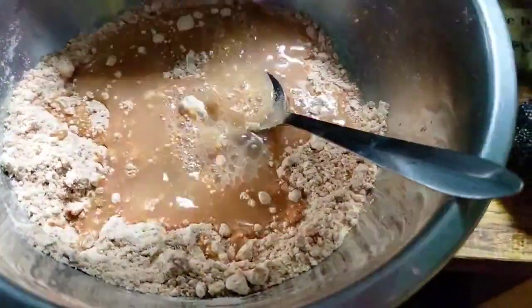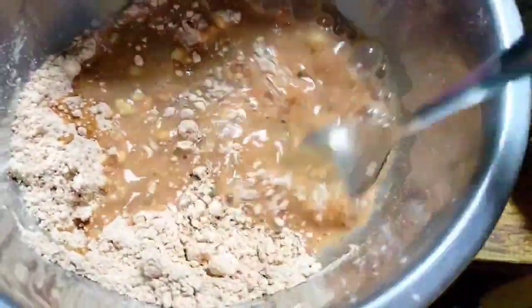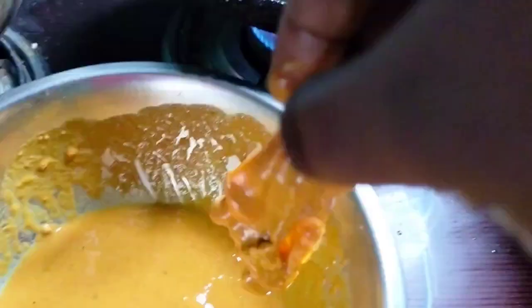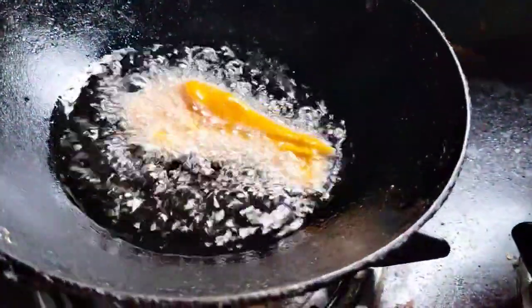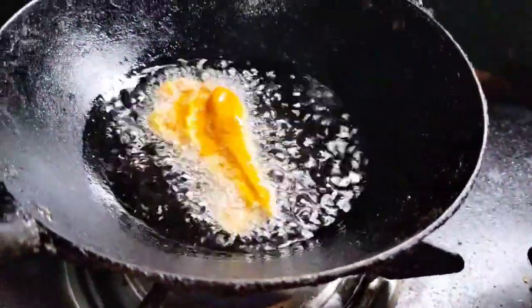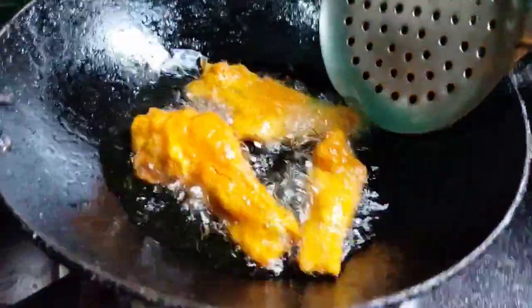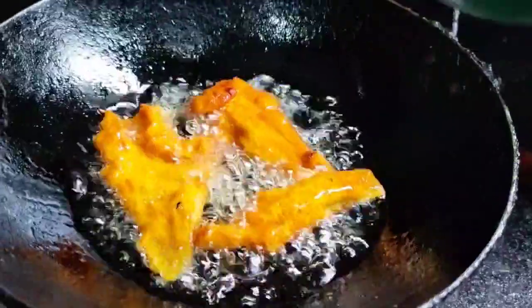I will mix this up and add the water. The water is gonna be good.